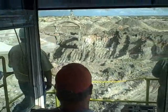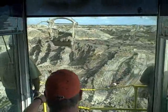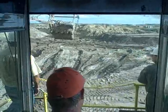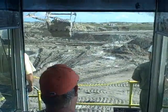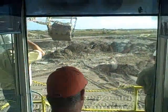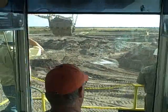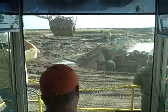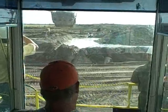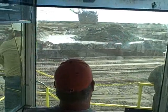On day shift, we have a geologist that comes down and checks the contact level and tells us if we're on it or not. And on night shift, when we get close, we'll go check it. We've learned how to tell what it looks like when you go look at it. When you get it in your hand and mash it around, it looks like it has pepper in it — little black spots.